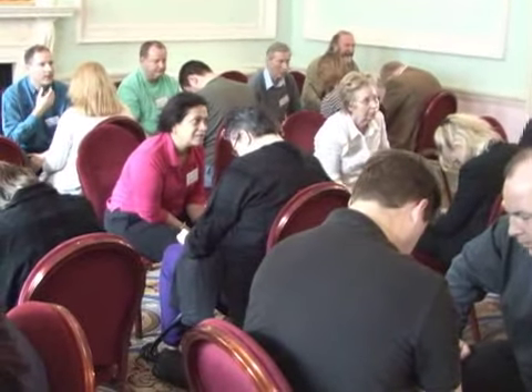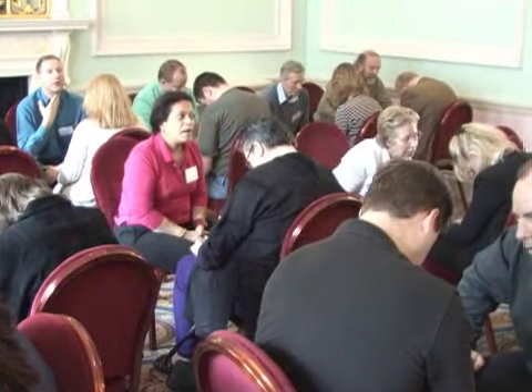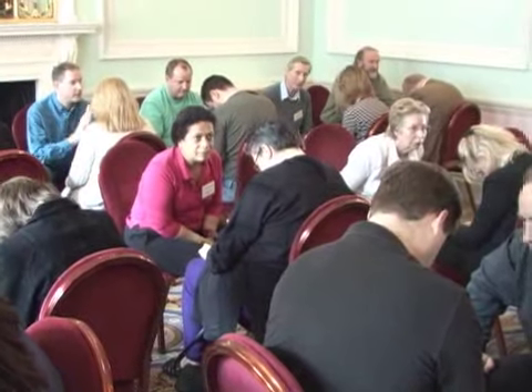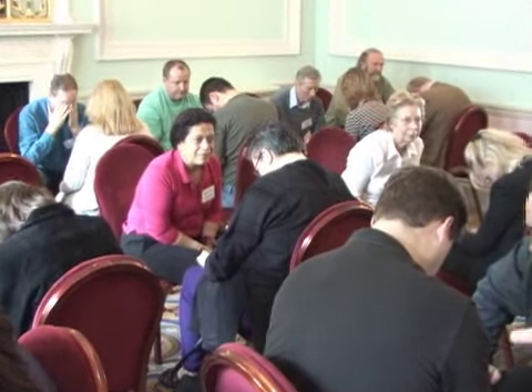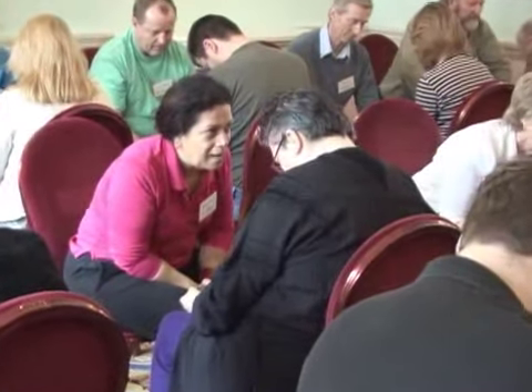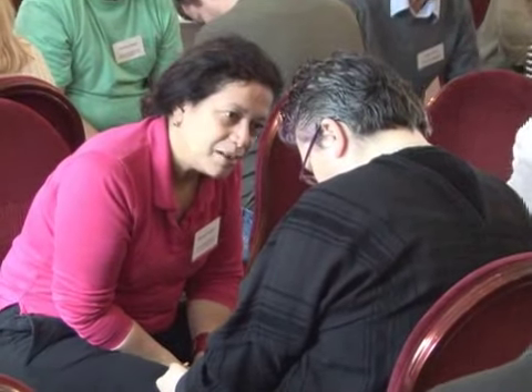Now on a count of five you'll open your eyes and you'll awaken fully refreshed. Each time I hypnotize you, you'll enter down more deeply, more quickly, and more receptively. You're doing perfect. And when you open your eyes when I count to five, you'll awaken fully refreshed with a great big smile on your face.